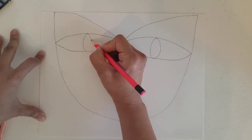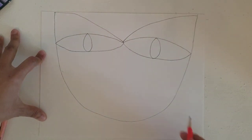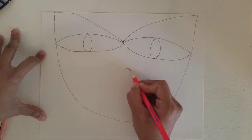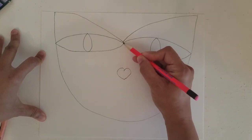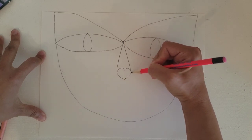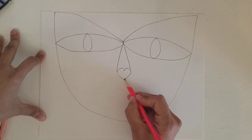Sideways curvy line, sideways. Next thing we're going to add is the nose. We're going to start with a heart shape — that will be our nose right here. We're going to connect the side to the center of the eyes, right there and right there — that will be our nose.